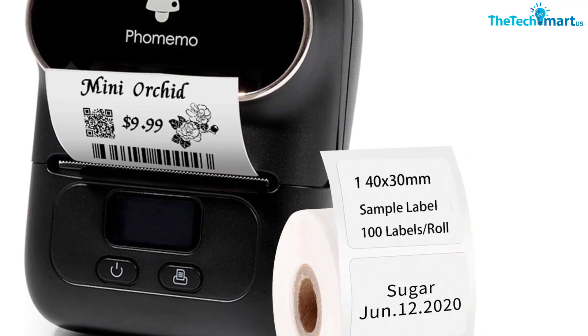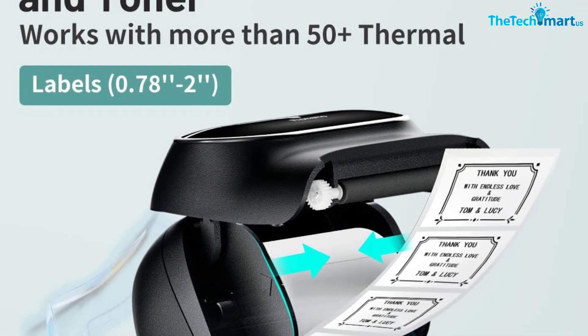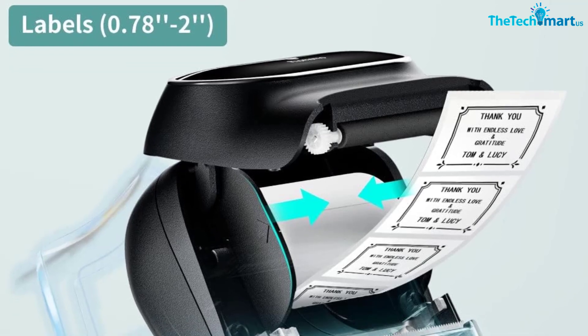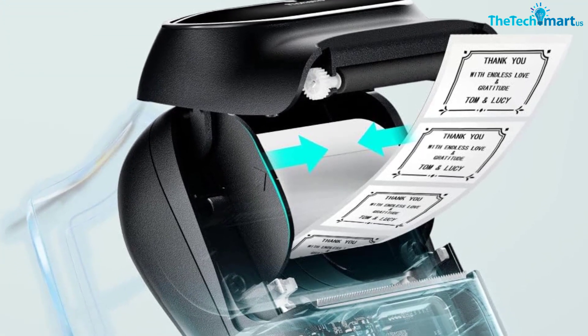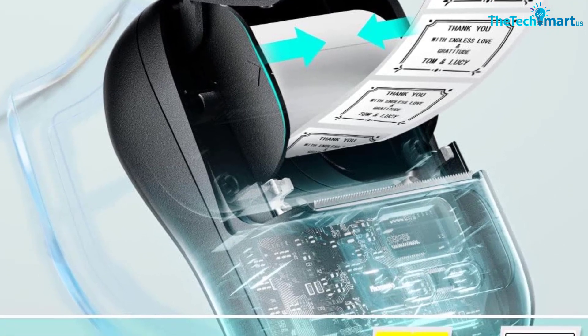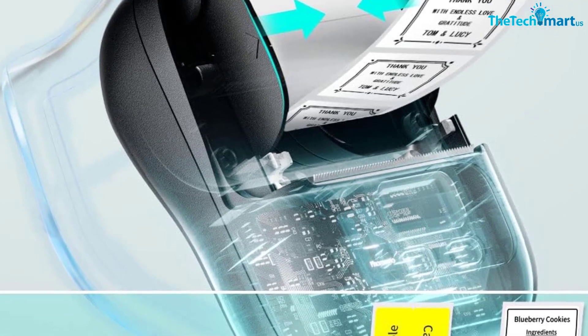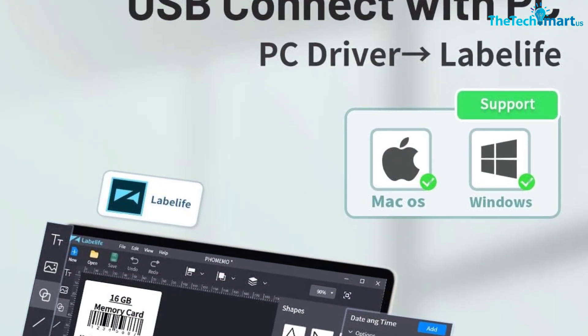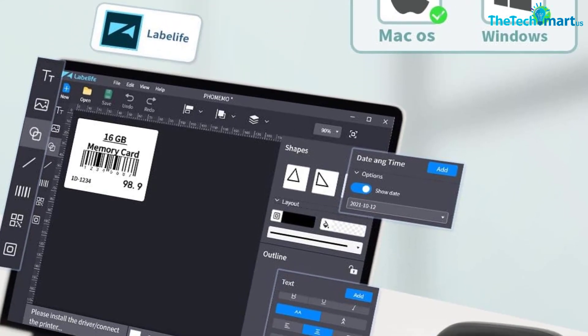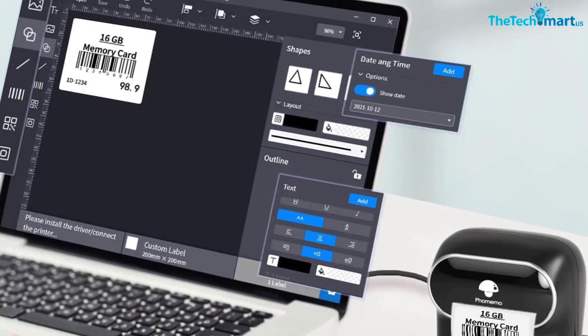Additional label types include address labels and folder labels. You can edit and type labels and support Excel batch printing for greater efficiency. Label widths range from 0.7 to 1.9 inches (20 millimeters to 50 millimeters), and the largest printing width is 1.8 inches (48 millimeters). It features an adjustable paper holder and automatic label identification, designed to prevent paper jams and deflections, making printing faster.